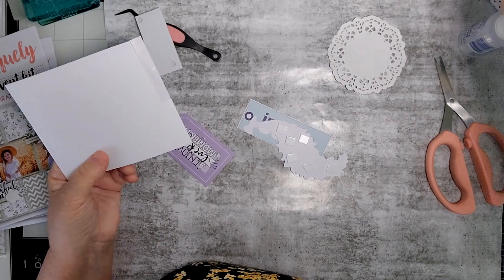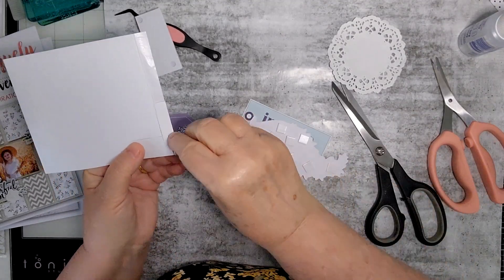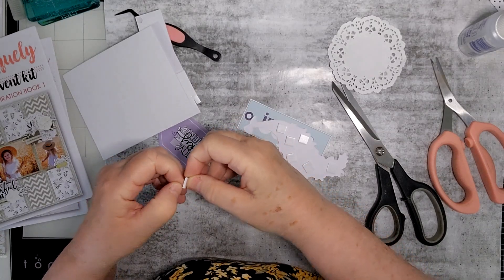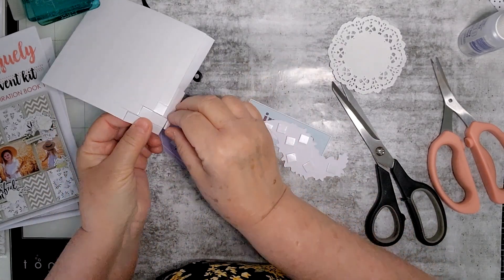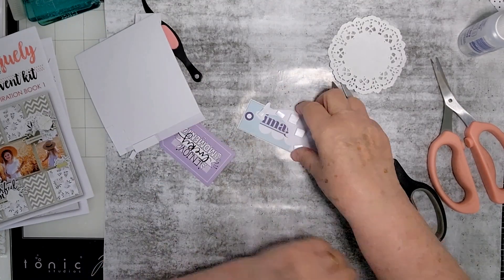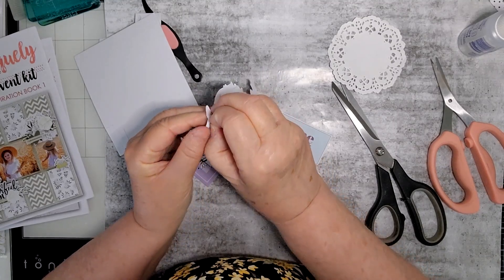It's good to have something you can buy from your local shop. I consider Uniquely Creative as my local shop because I buy a lot of things from them — they are an Adelaide company, in case you haven't heard me say it before, and I think I've said it quite a few times.